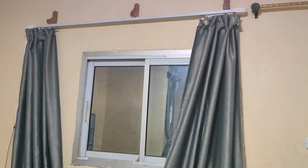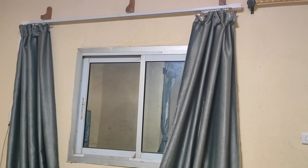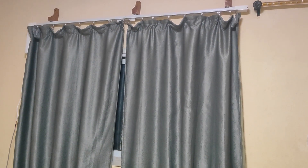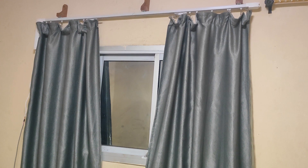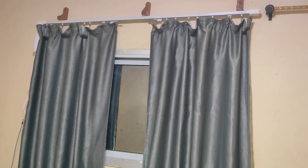Okay Google, close the curtains. Okay, closing the curtains. Okay Google, open curtains 50%. Got it, opening the curtains to 50%. Okay Google, close curtains. Alright, closing the curtains.